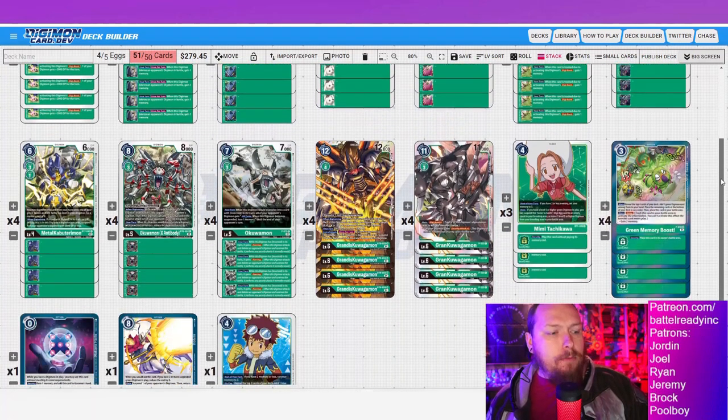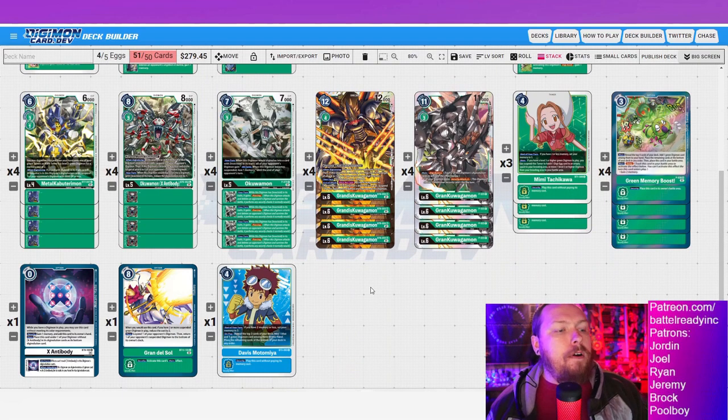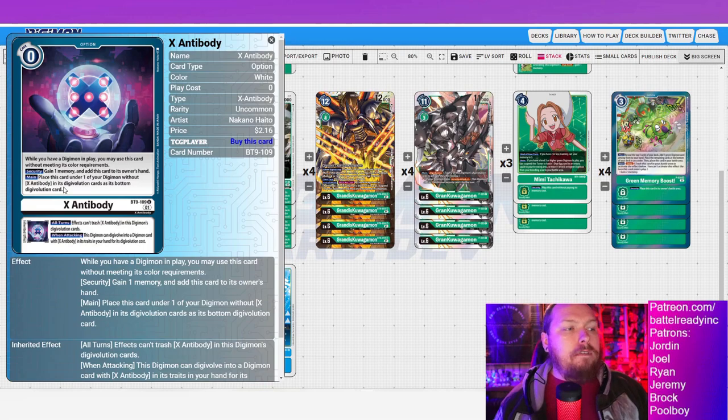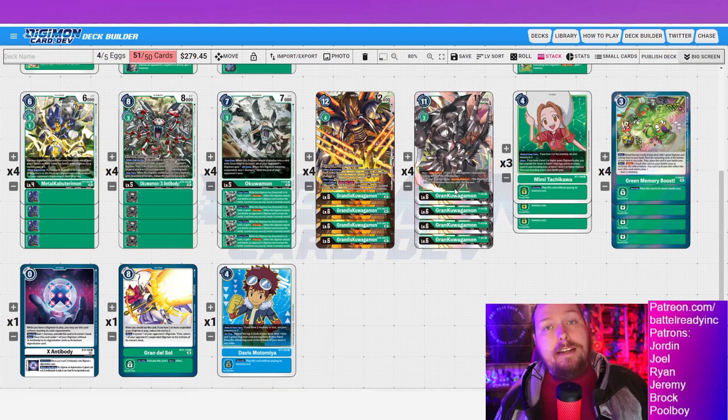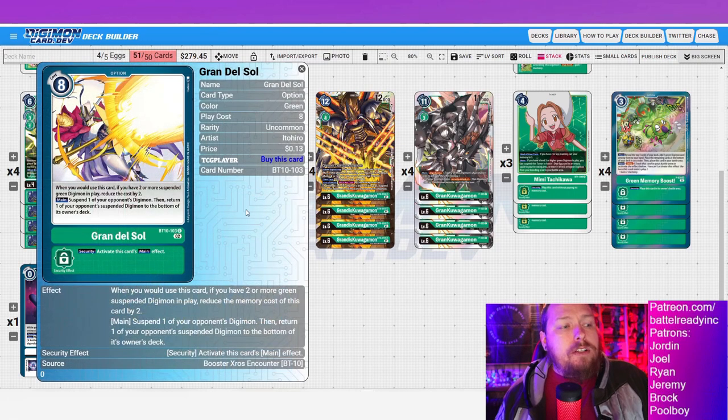For the two flex spots I've tried out multiple options. X-Antibody is a neat one — if I don't have the Weedmon zero-memory play, I can swing with my grand kuwagamon, use X-Antibody to digivolve into Grandis for one evo, and if I suspend something I might gain that memory back putting me back to zero — so it doesn't pass and I can still full combo. X-Antibody has felt really good, probably the one I play the most, because it comes up in situations where I can't combo off without enough memory.